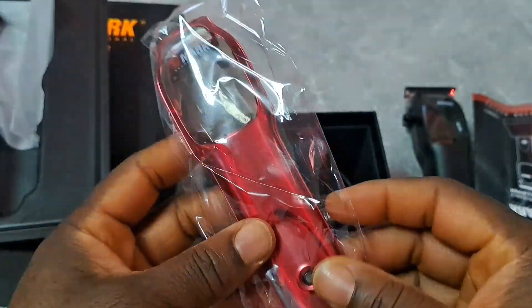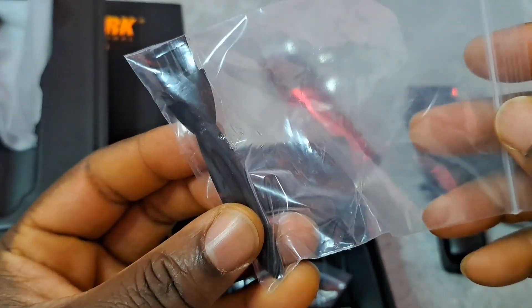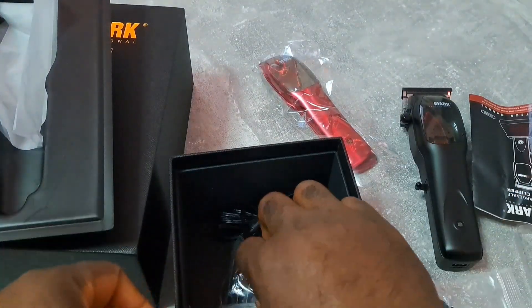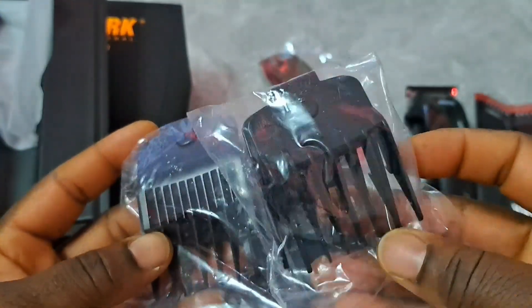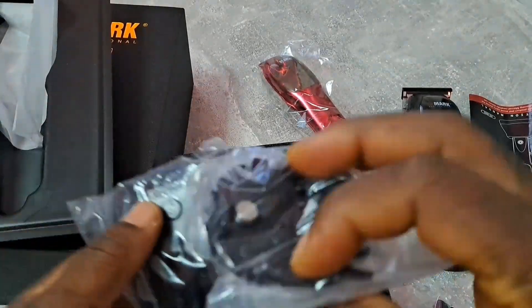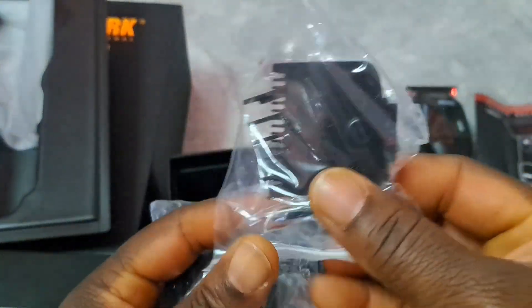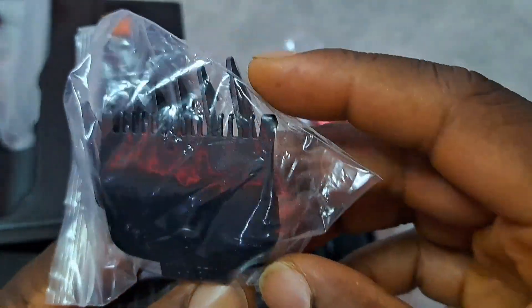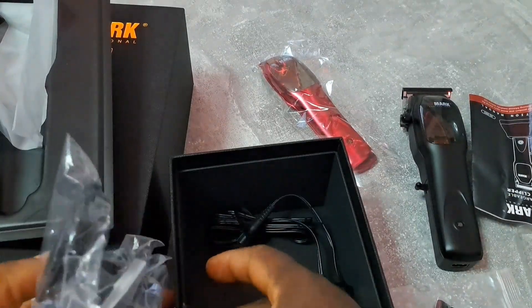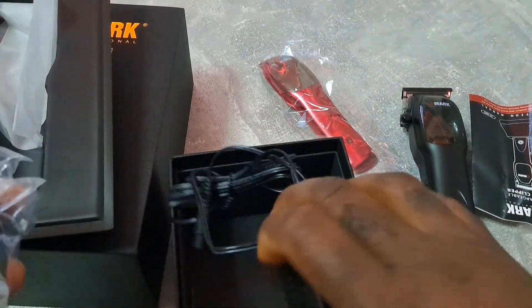I changed it already. And there's a little brush. Okay, we got many things inside. The guards — they are magnetic. It's not a double magnetic guard, just one as you can see. The push is good. And this is for the hair. They got many things inside. And there's a charging cable.